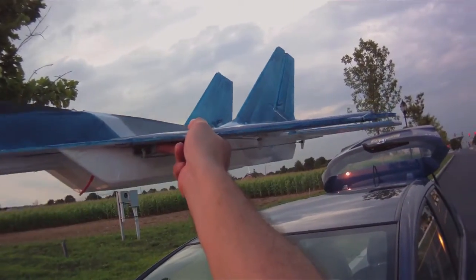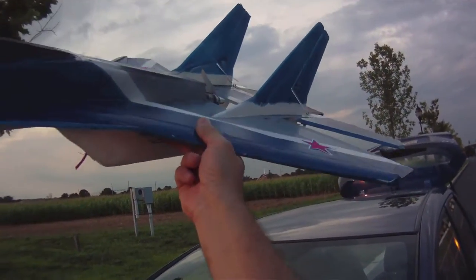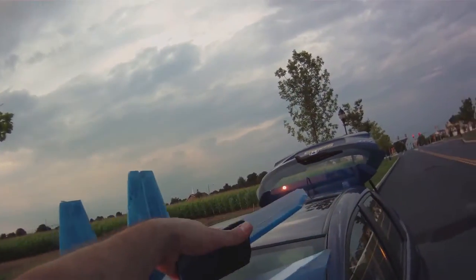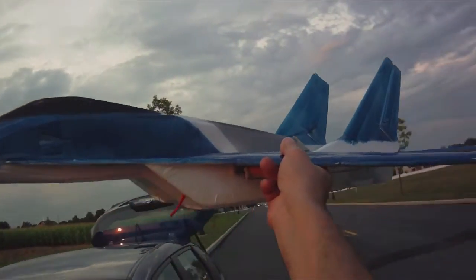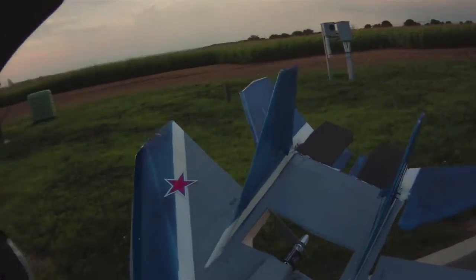The 4x4 setup really impressed me today. The linked setup with the aileron and elevon saved this plane — I was able to recover after the snapped elevon and actually land the plane. I could even fly it a little before landing. Spectacular. I can highly recommend that setup. It's easy with only two servos, and you don't have to worry about four-servo mixing or anything like that.